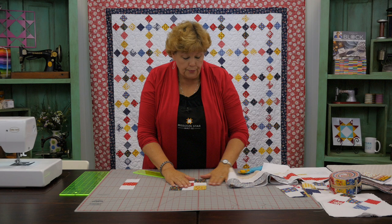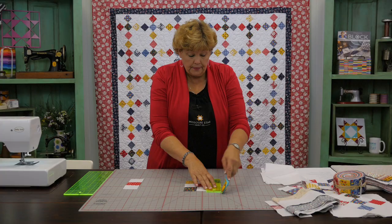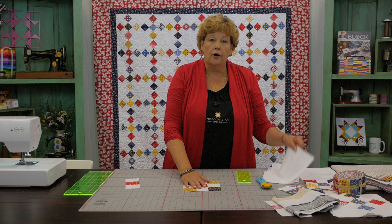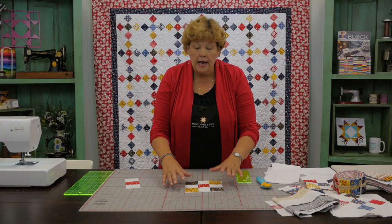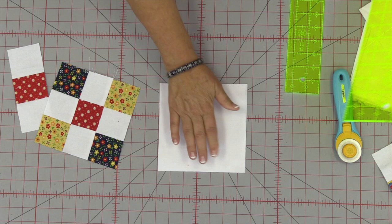It's a super easy block to make, quick, and I know you'll love doing it as much as I do. Now let me show you how to set this on point. What I want you to remember is that this method is going to let you set any block you want on point. I'm going to measure this block — I know that it's 6½ inches. So I'm going to cut a square out of my background fabric that is exactly 6½ inches. I'll need two of those squares. As you get playing with this you'll be able to adjust your measurements, but this is just an easy, quick way to do it so that it works for every block.